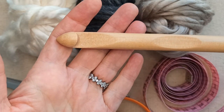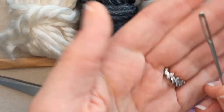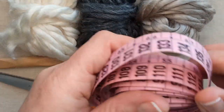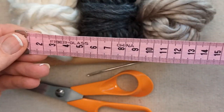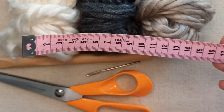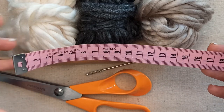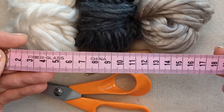You will need a crochet hook that corresponds to your yarn - I am going to use a 14mm. You will also need a large darning needle with a large eye, scissors to snip off your ends, and a tape measure to measure the bed, basket, or whatever you are making it for, to get the dimensions you need.